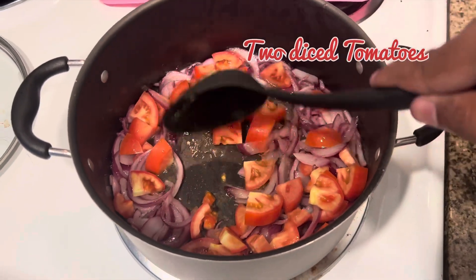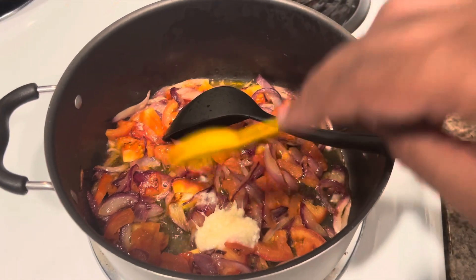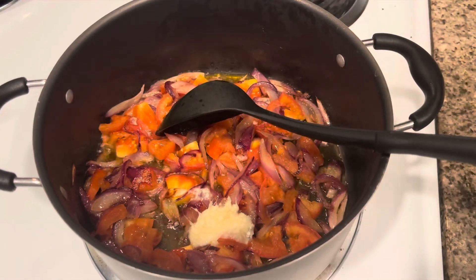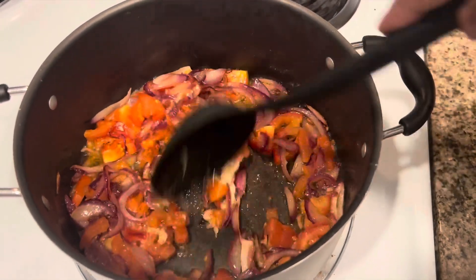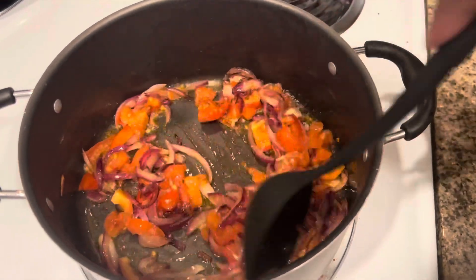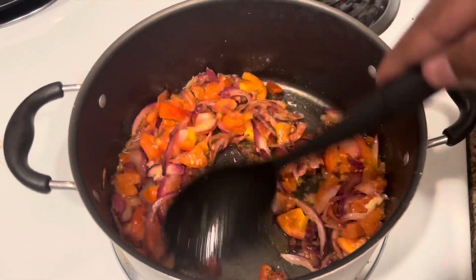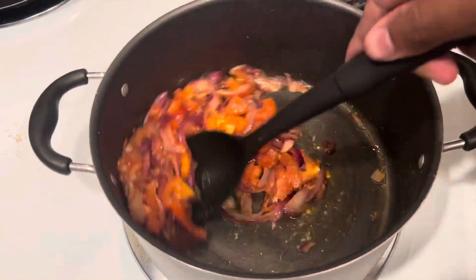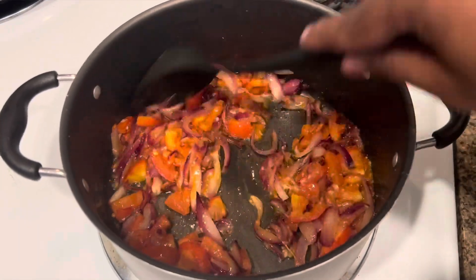With the onions and tomatoes, you need to put ginger garlic paste in it, because that's the main ingredient which takes off the smell of the liver. It's very important for any Indian dish to put ginger garlic paste — that's a very common thing that all cooks do. You need to stir and fry them until you see a mushy or consistent gravy consistency.